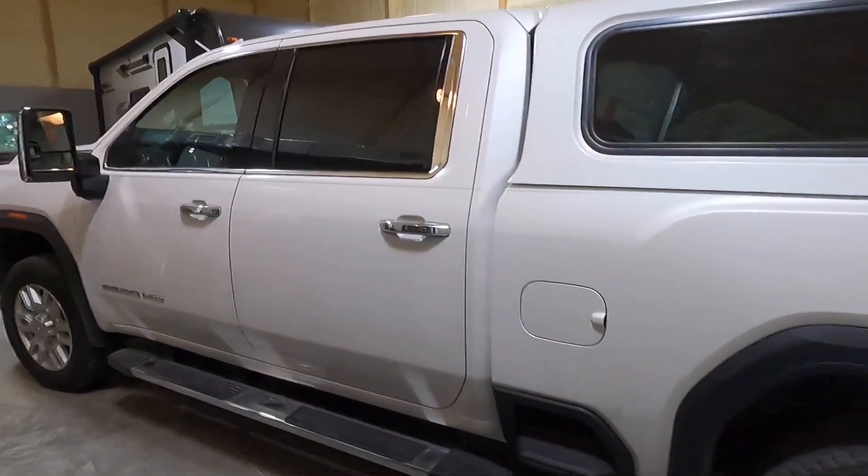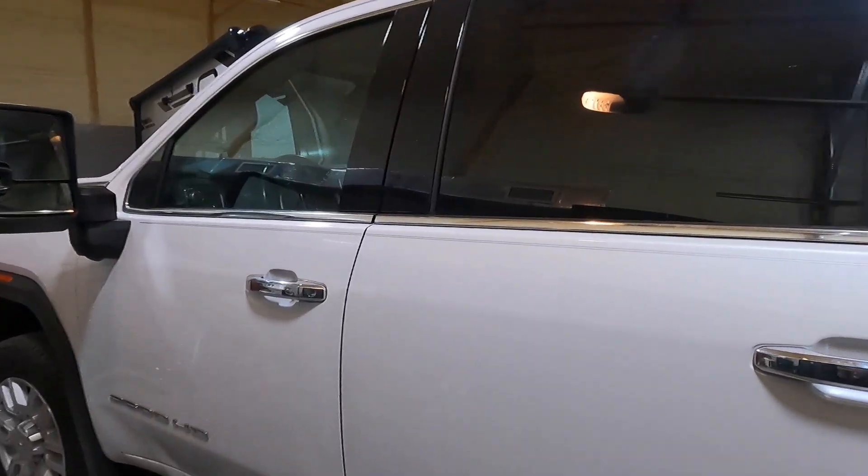Now I'll go over and show you where the fuel filter is located on the truck. It's actually in a pretty simple place — about midway up on the truck, right in front of the fuel tank. I'll get under here and show you where the fuel filter canister is.